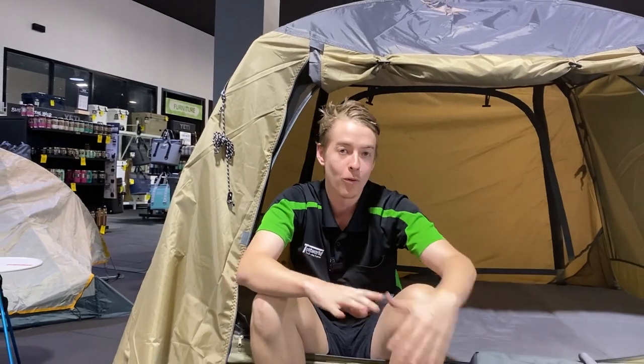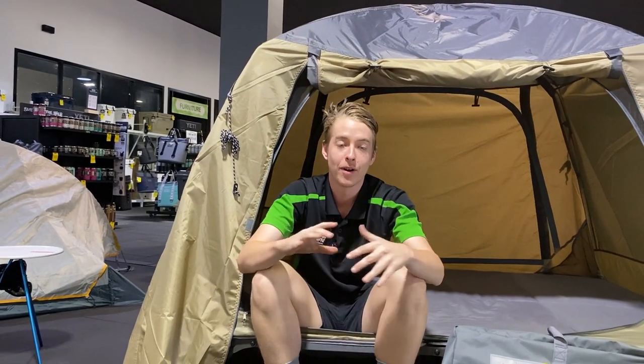Hi guys and girls, it's Liam here again from Tent World up in Townsville, here today to take you around the Austrail Ultimate All-Weather Queen Stretcher. Now this one's a great little unit — keeps you off the ground and keeps you out of the weather, all in one.